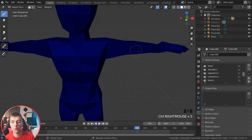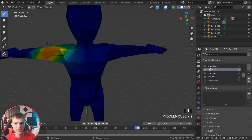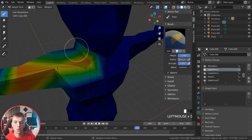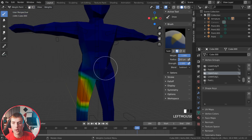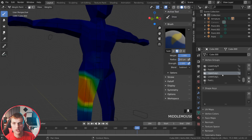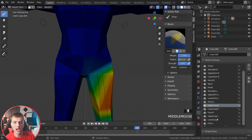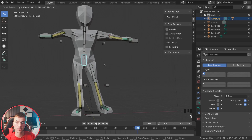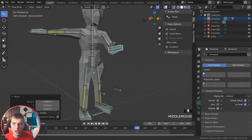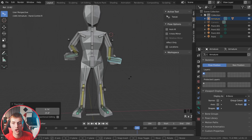Select the character and jump to Weight Paint. You'll see all the vertex groups for our bones. Changing the weight for any vertex group affects how much that bone influences the mesh. For example, using Subtract on the leg bone makes it so it doesn't affect as much of the body when rotated. By subtracting weight on both the left and right sides, you can fine-tune how much each bone affects the rig — so moving the leg only moves the leg, and the hips control the rest of the body.